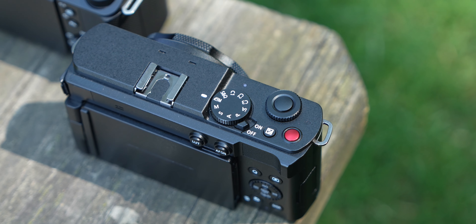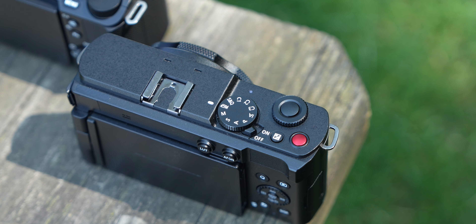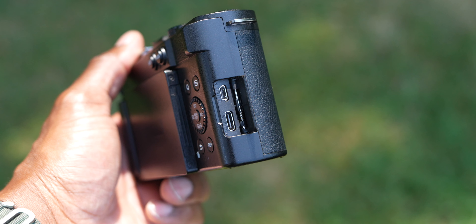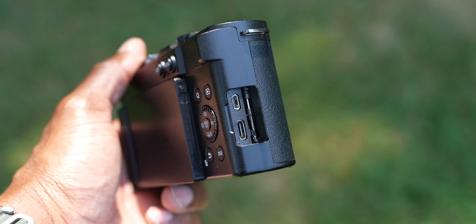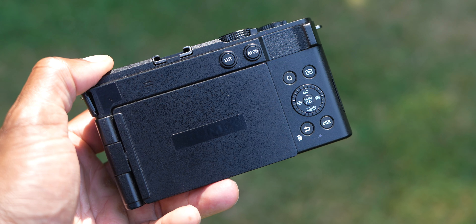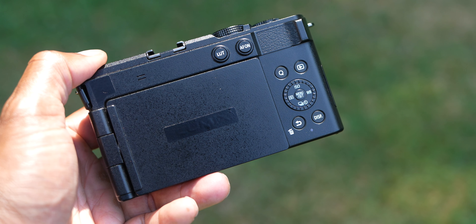On the S9 the form factor is really really similar, but this one has a mode dial on top instead of a photo/video/SQ switch, along with some dials up there. As I said, there's no grip on here, so you'll want that small rear grip. On the side you do get USB-C and micro HDMI just like the ZVE1, but you don't get any webcam ability — you have to use the RTMP protocol or something like that.